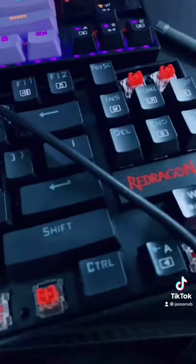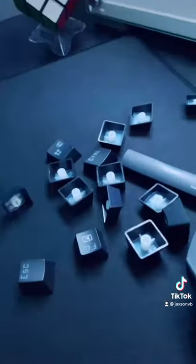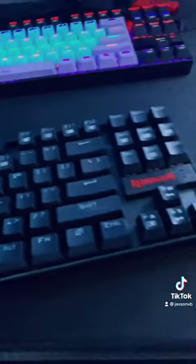Now that everything's off, all that's left to do is put in this foam. All the foam is in now — I'm just gonna screw everything back together. After a bit of screwing around, all the screws are back in. Now I'm gonna put the keycaps back on.